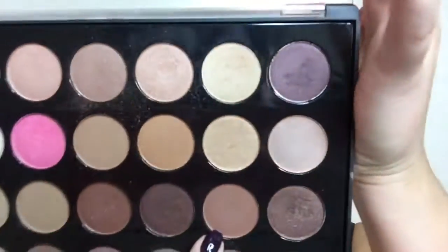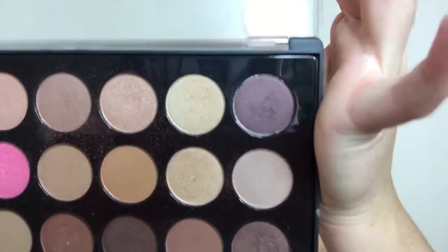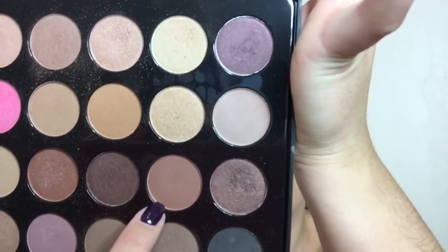Going in with that same BH Cosmetics palette, I'm going to take this shade right here and we're going to just lightly pack that right here. I'm really bad at explaining things guys, so I'd rather just show you.